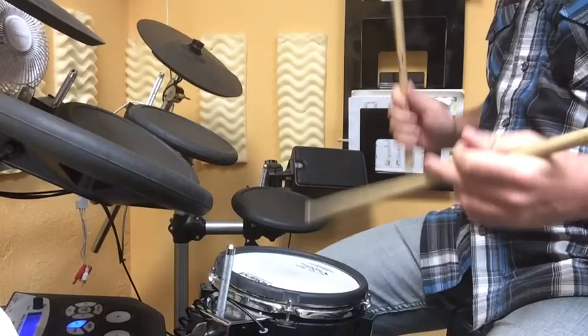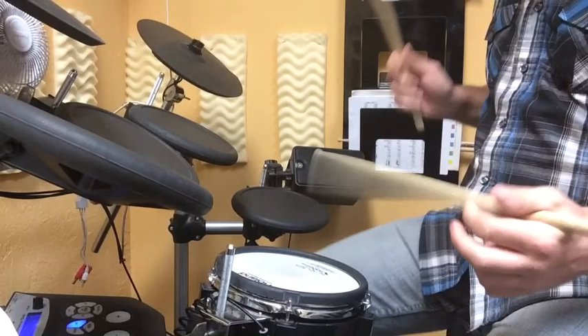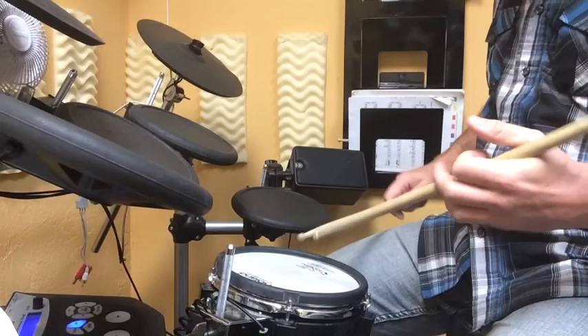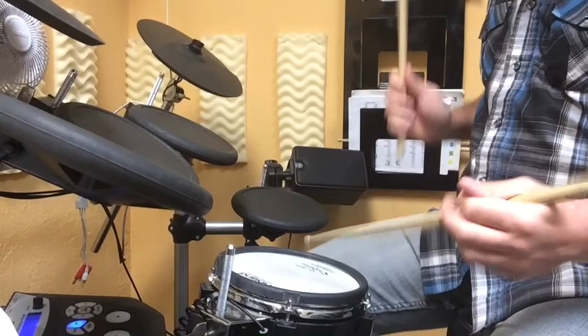All right, let's do it again — one, two, ready, go. That was better. Let's do it just a little quicker — one, two, ready, go. All right, let's do it again — one, two, ready, go. All right, let's do it again — one, two, ready, go.